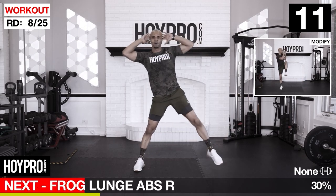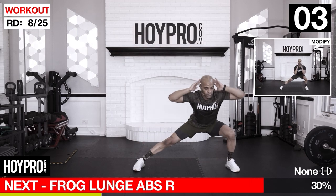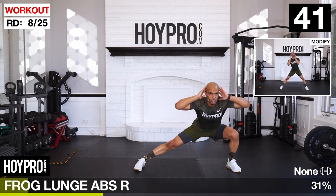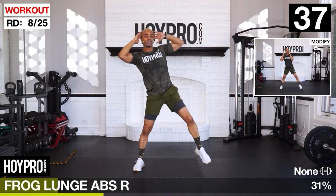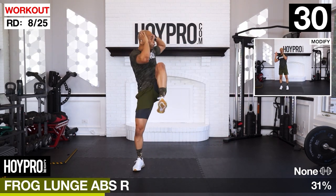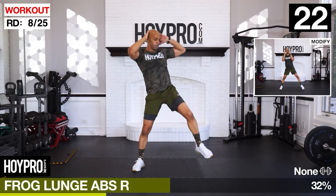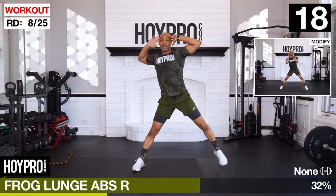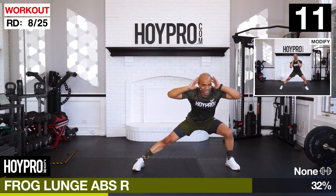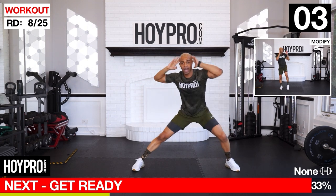Frog lunge ab twist, same count. Feel on the left going towards the right. Oh, we're working. Bring it down, up and over. Stay in that long frog leg, bring it out. Chest is up the whole time. Take it to the core as you twist. Have some fun as you bring it and get those results. Two more. One more. There we go.